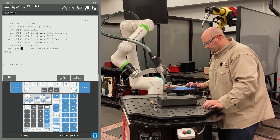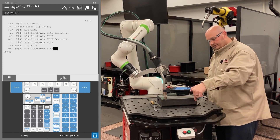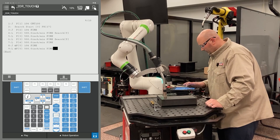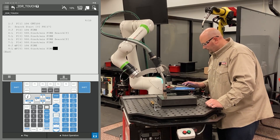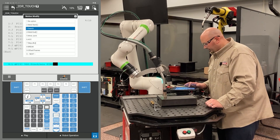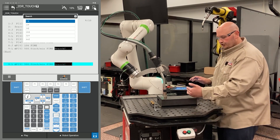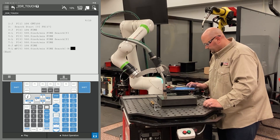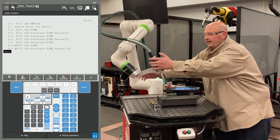I'm going to record this with a J motion with a fine termination, then record another point in the exact same location — this point will be an L motion with a fine termination. I'll change the position ID number to match the first point. You want one point to get there and the second point at the same location to search from there. I'll cursor to the end of the line, press F4 choice, and select search — in this example, I'm going to search X minus, so I select minus X. That's my first X.